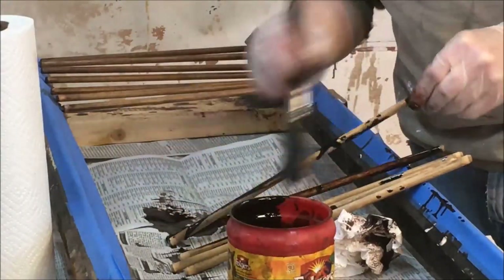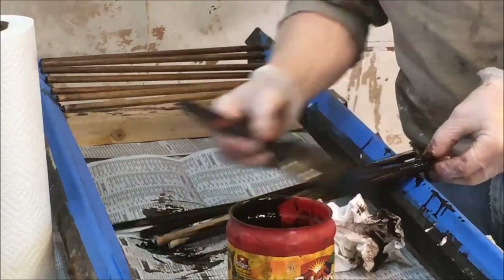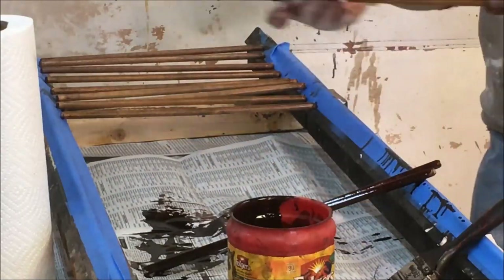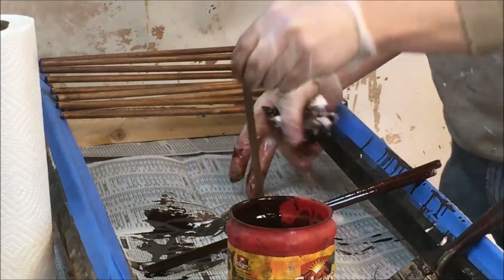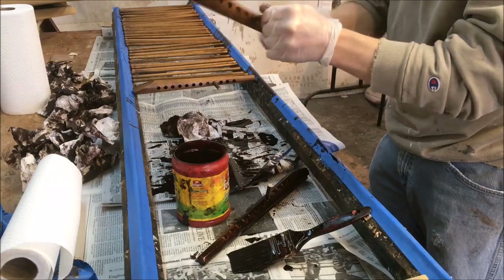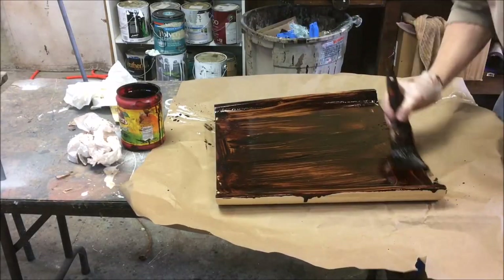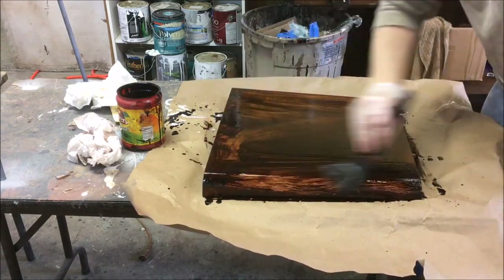Now we're into the staining. I finished sanding all the parts to 150 grit and I was testing some stains — I wanted to get sort of a teak color. The original color was sort of a dark walnut and I thought that would be too dark. So I was thinking a mid-century teak color would look nice. I decided to go with my old standby of half mahogany and half walnut. The other stain I was testing was English chestnut and I didn't think that was going to work.